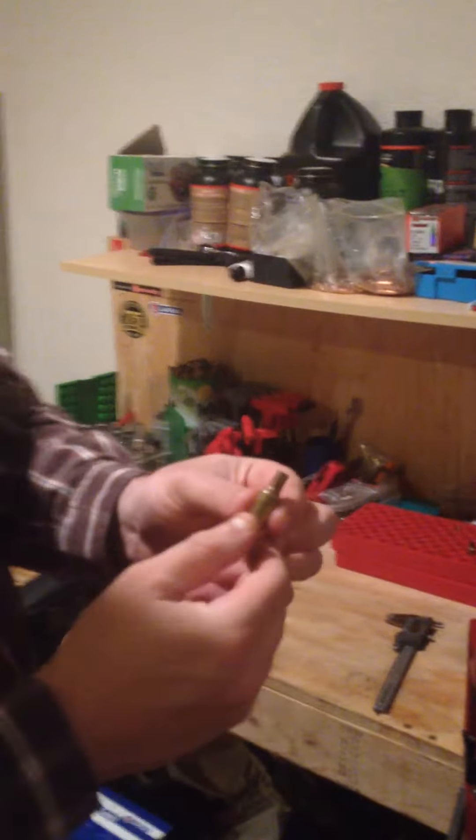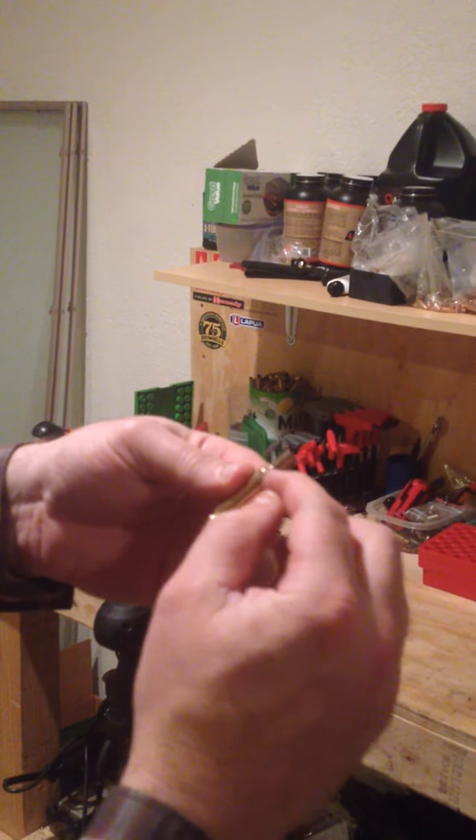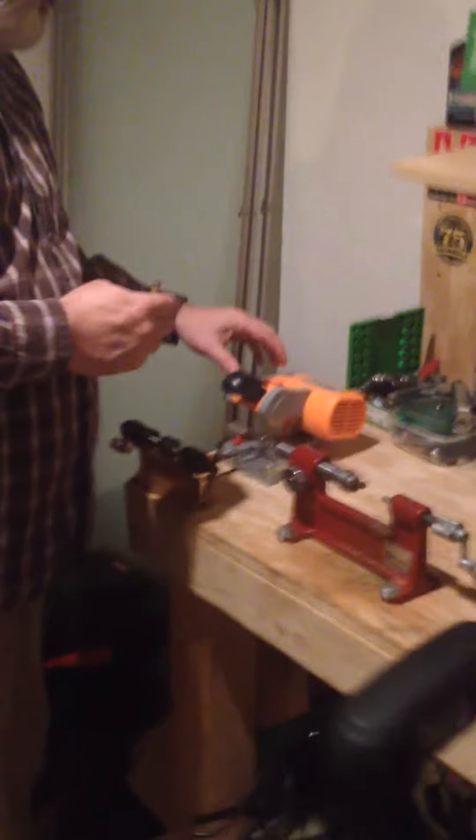I'm just going to go down again. You can see it push the neck back. Part of it's thicker and part of it's thinner — that's the neck. And now we're down into the regular brass.